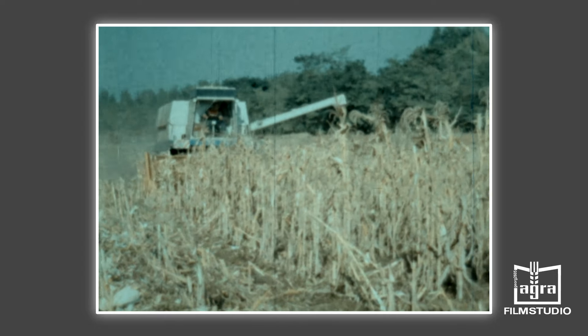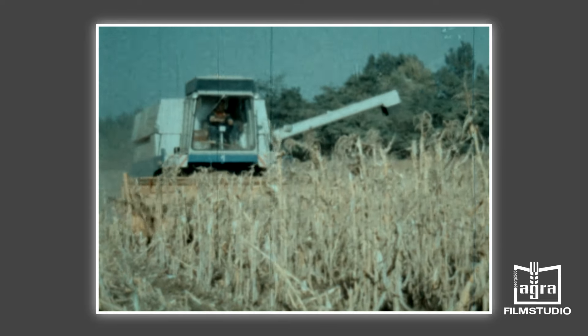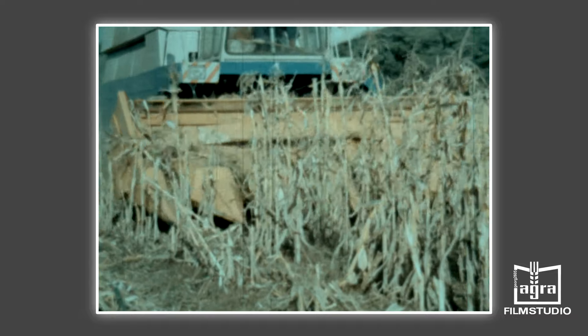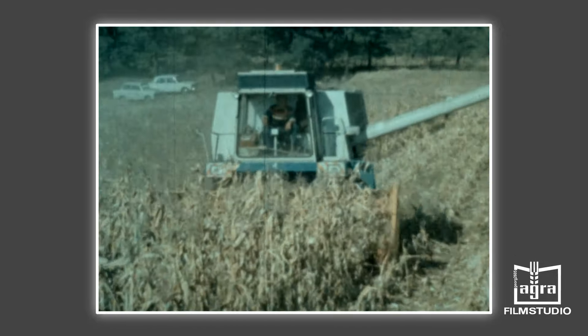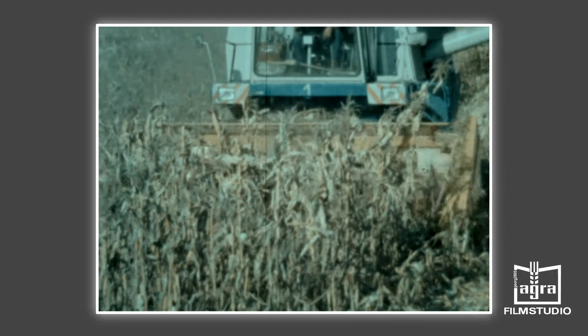Beim Einsatz in der Körnermaisernte kommt der Reinigung eine besondere Bedeutung zu, da auch der innere Kern des Kolbens durch den Druschvorgang zerschlagen wird. Die Reinigung besteht aus einem verstellbaren Klappensieb, einem auswechselbaren Ober- und Untersieb und einem aus zwei Axiallüftern bestehenden Breitstromlüfter, der stufenlos regelbar ist. Da der Feuchtigkeitsgehalt der Kolben bis zu 40 Prozent betragen kann, stellen die Elemente des Dreschwerks und der Reinigung bei den angegebenen Erträgen die leistungsbegrenzenden Faktoren dar. Hier wird die reingebundene Arbeit der einzelnen Elemente demonstriert.